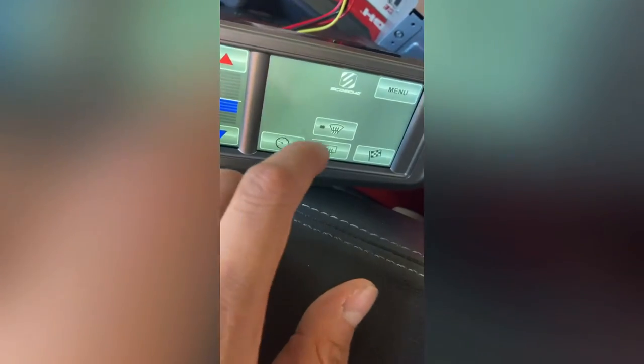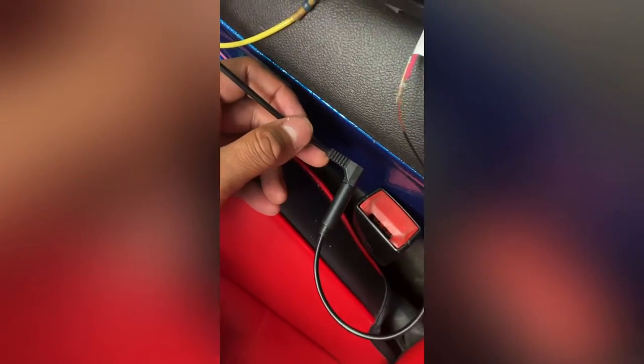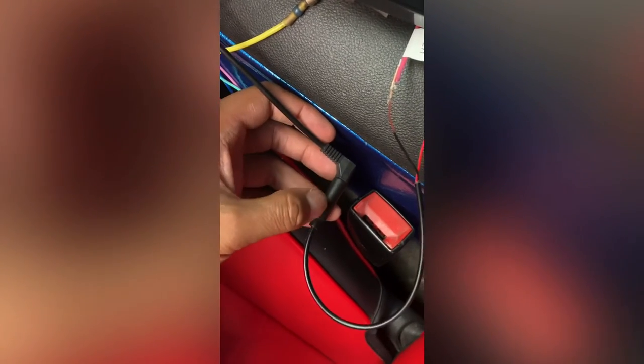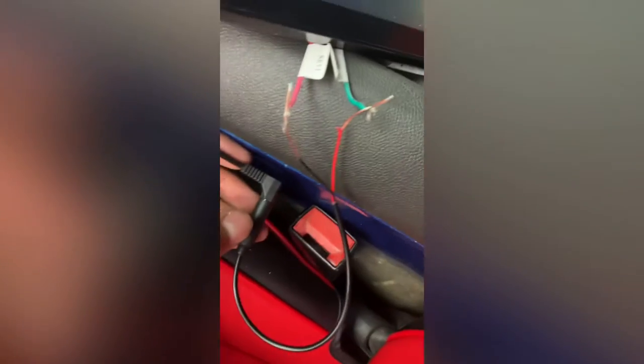Hold down the Swoosh menu to get the installer menu open, then start installing your options. Steering wheel controls are a little more complicated. Here's the steering wheel control output that comes with the Swoosh kit — you're going to need to buy one of these off Amazon: it's a 3.5mm female to bare wire adapter.